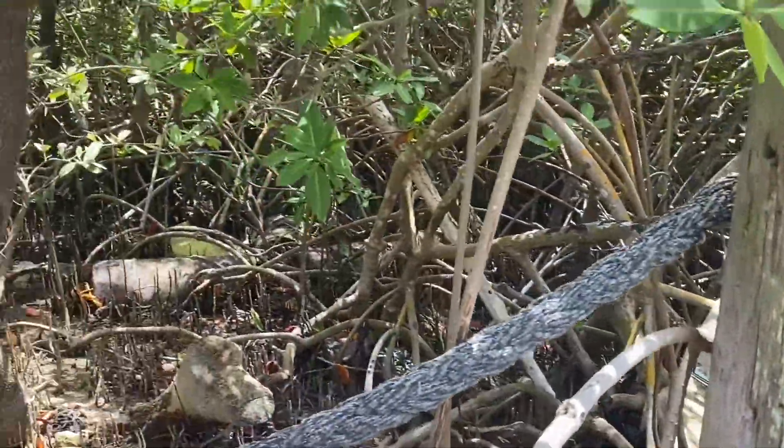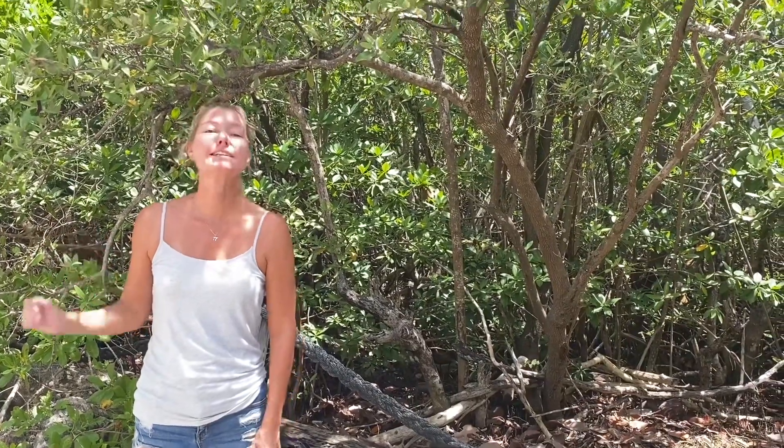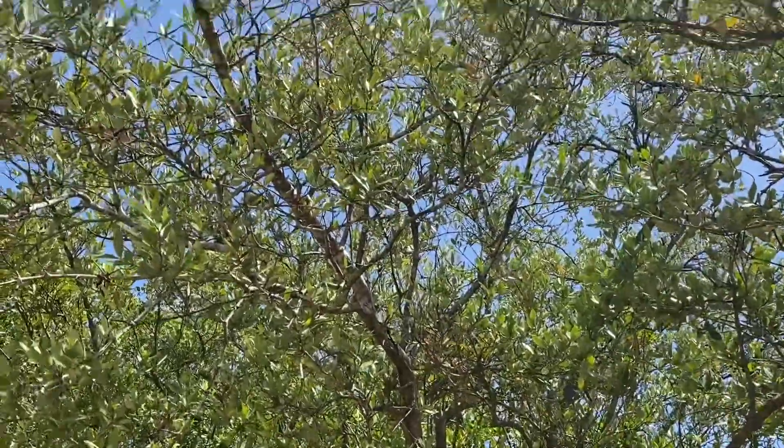Black Mangrove can get pretty big. They have been known in South Florida to get as big as 50 feet tall, but in other areas they've actually been recorded to get as tall as 65 feet. That's a pretty big tree, especially for a coastal tree.